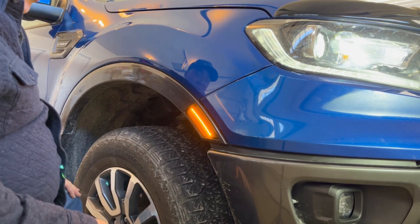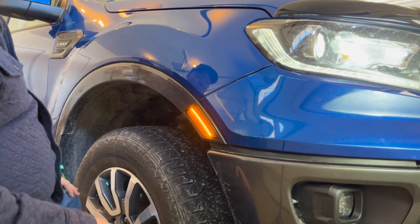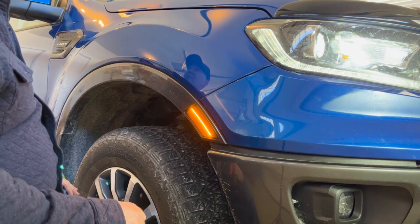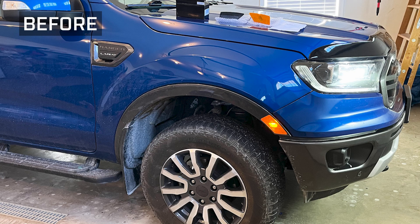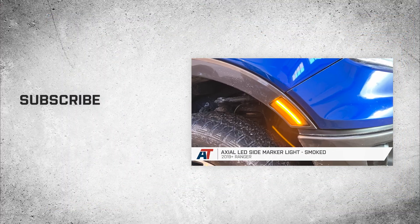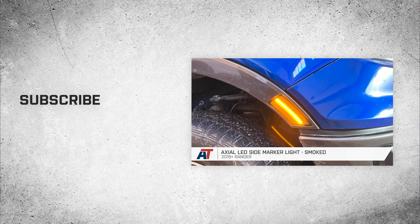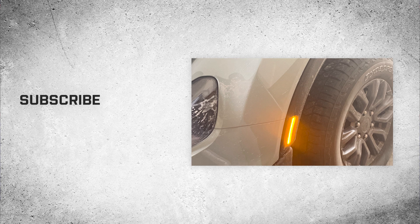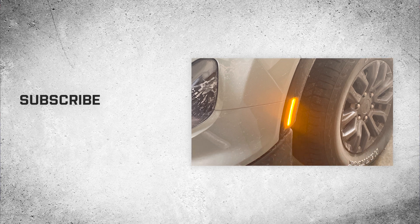And there you have it — a nice new custom look with this LED side light from Axial. If you'd like to add a small mod that will make a big impact in cleaning up the front end appearance on that Ranger, all while introducing some modern LED lighting at the same time, then you'll definitely want to consider the Axial smoked side markers right here at americantrucks.com.